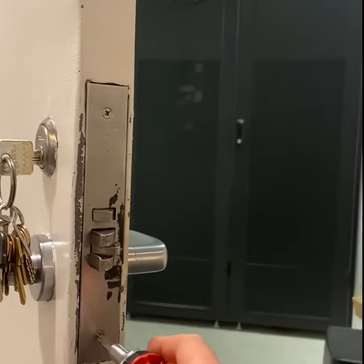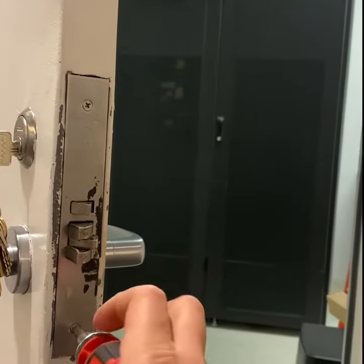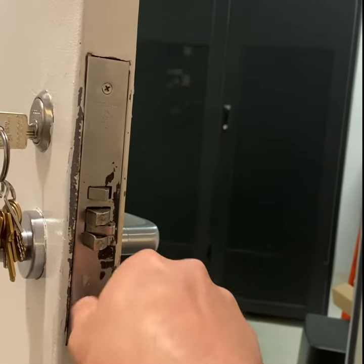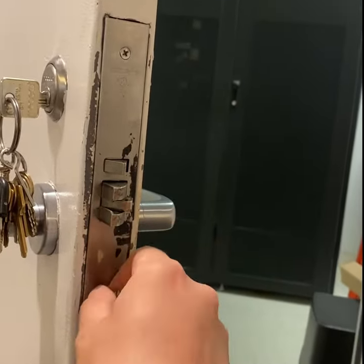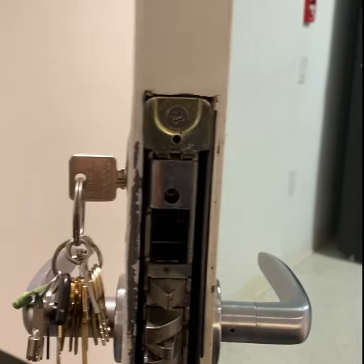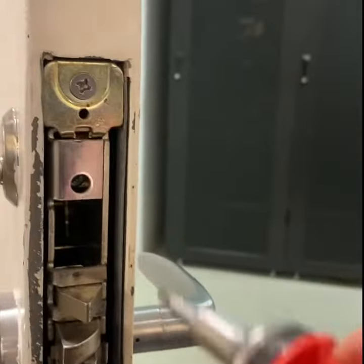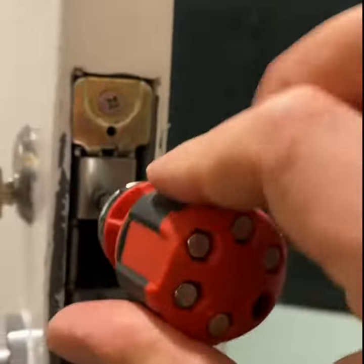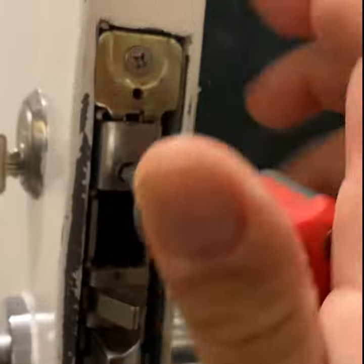All right, you take this pry bar and loosen this head screw right in here. It's not going to move the way out.